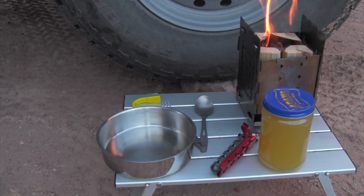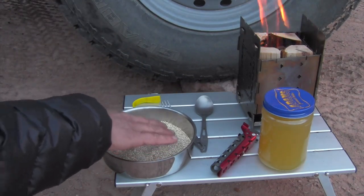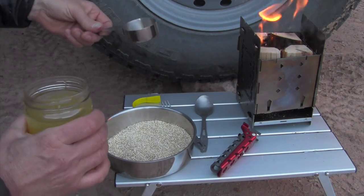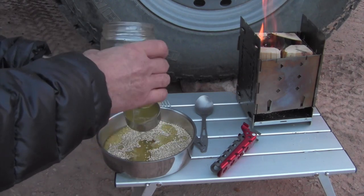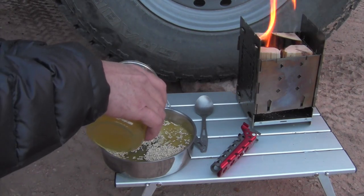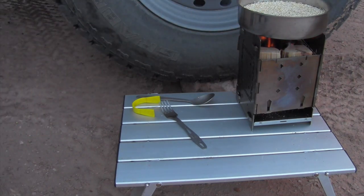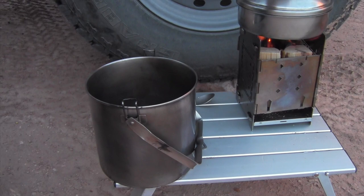We're going to make quinoa and grilled chicken. I'm going to go ahead and put the quinoa in, which I'm putting in the inner pan for the zebra pot. I'm hoping that it's big enough — I guess we'll find out. I'm going to measure out my chicken stock. One, two, three, four. And put the lid on it.